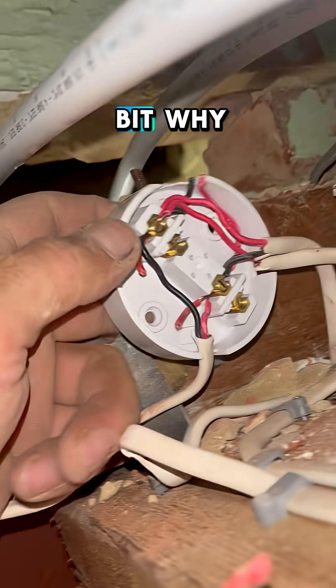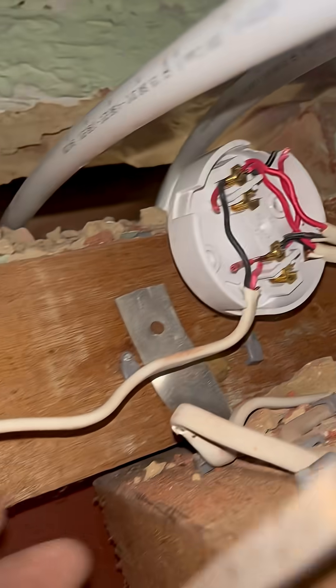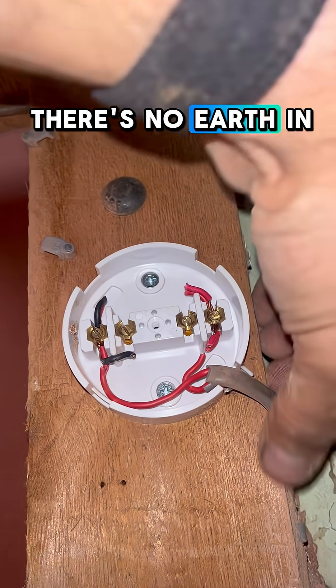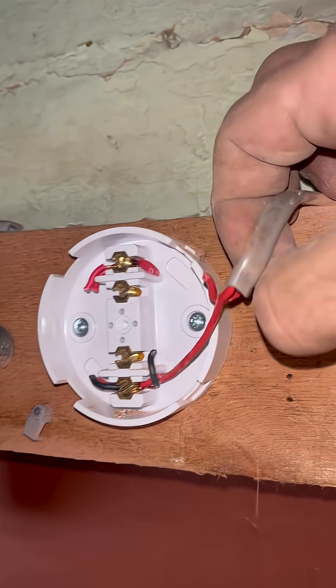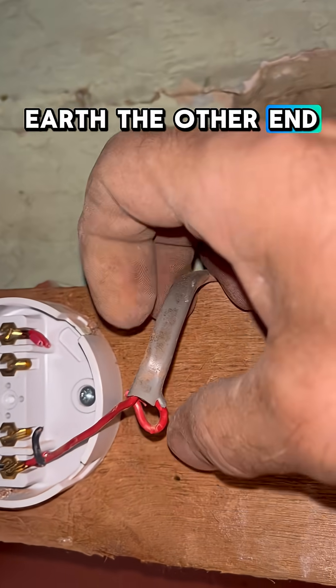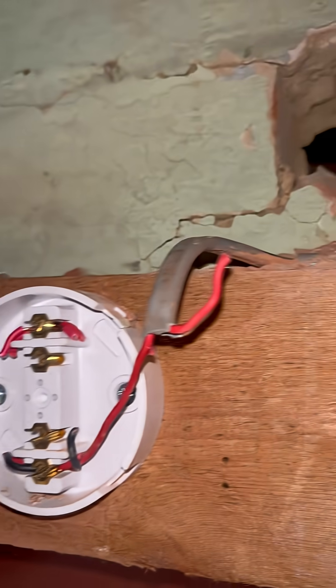Well, I can explain why — there's no earth in there, and when you go along where they've done another joint box, there's no earth in there as well. So there would be no point in connecting the earth to the other end if that's not connected, because she's still not going to have an earth. So there's no need to connect the earth to the other side.